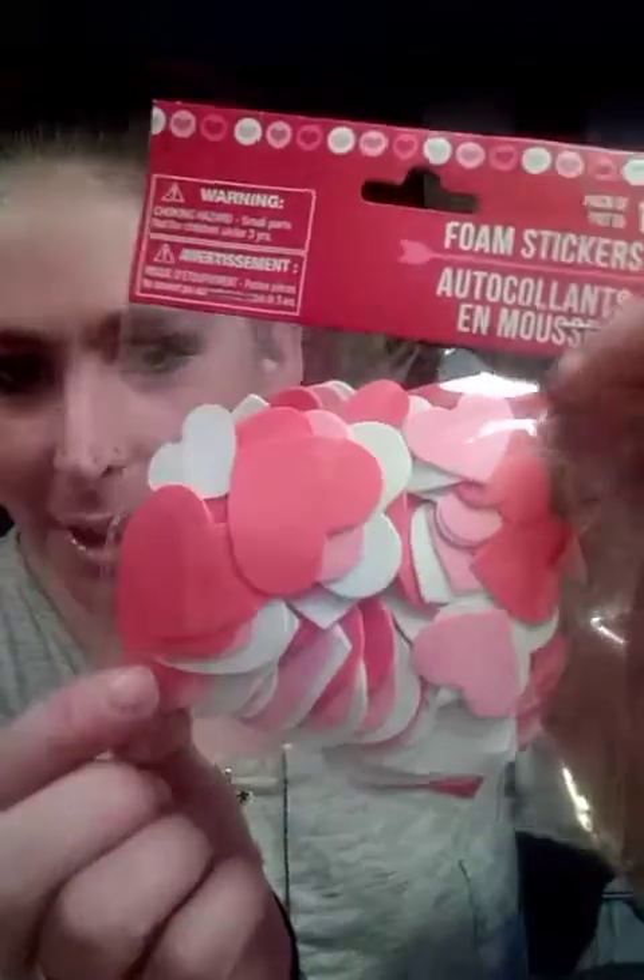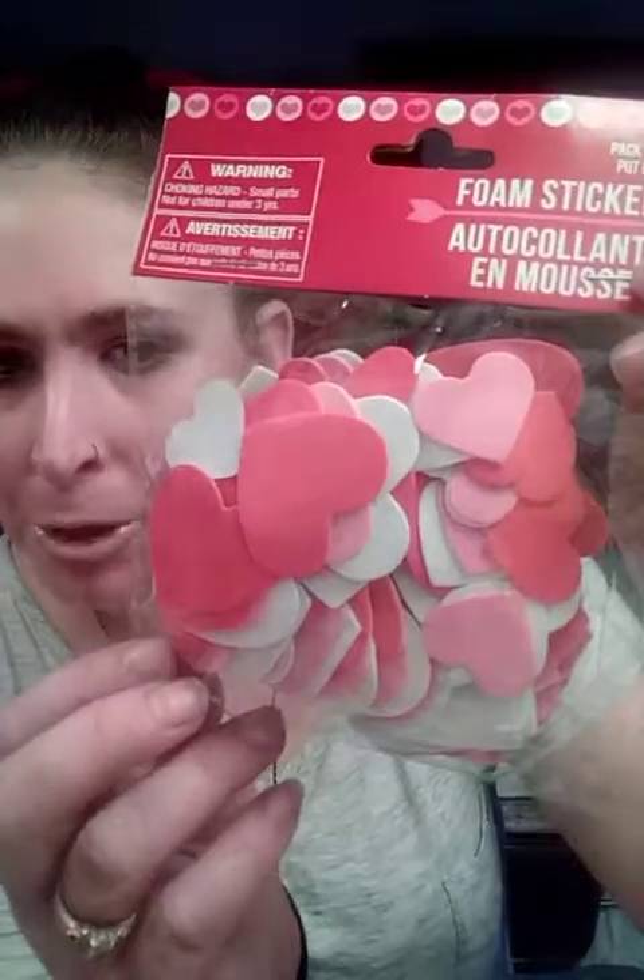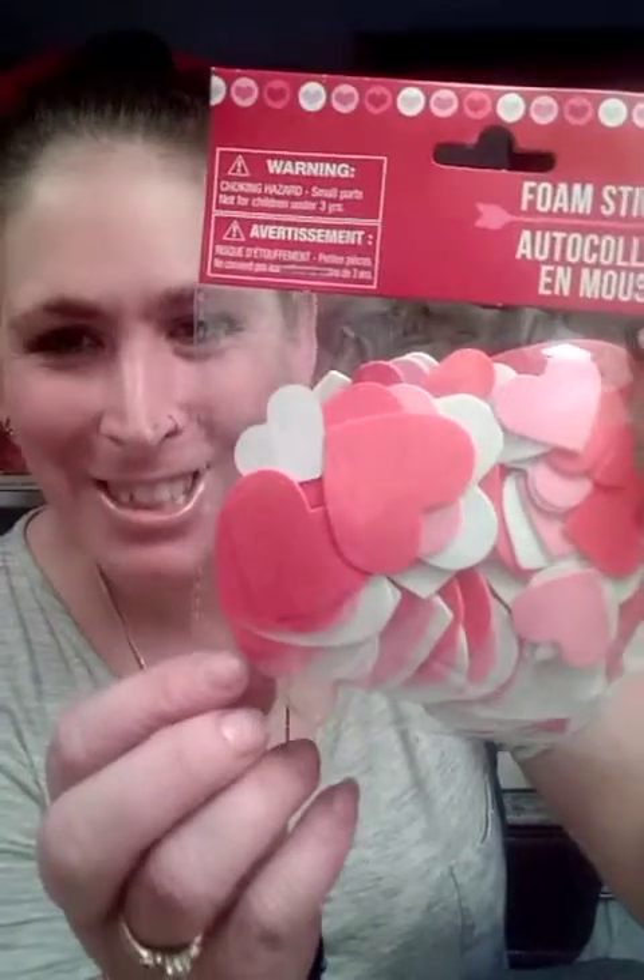This is from the Dollar Tree. These are all for a dollar and change. So these are a pack of 100 foam stickers — they're hearts. These are great for Valentine's Day. They come with pink and different shapes and different sizes of hearts — pink, red, and white foam stickers.